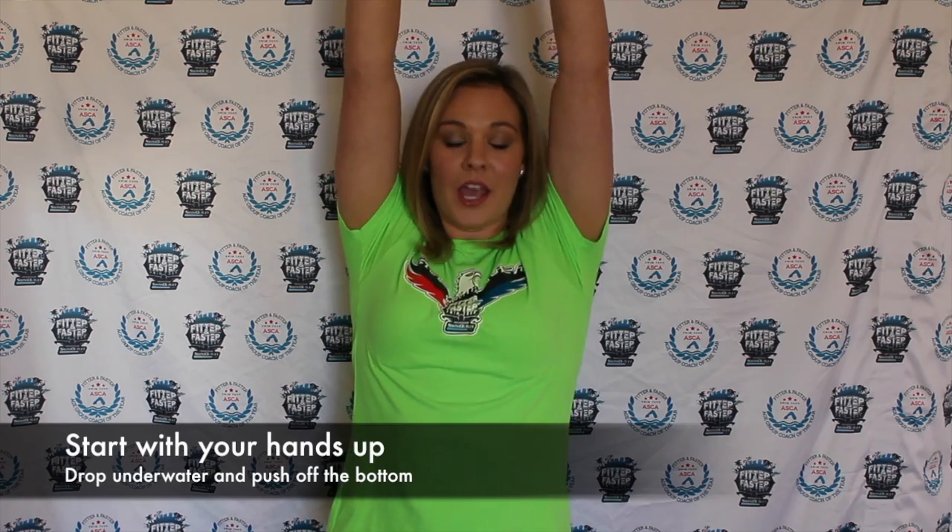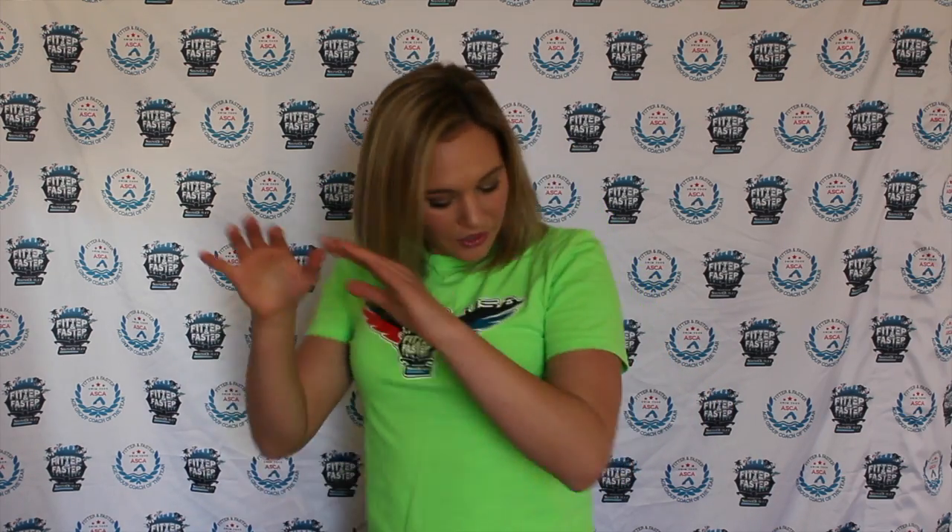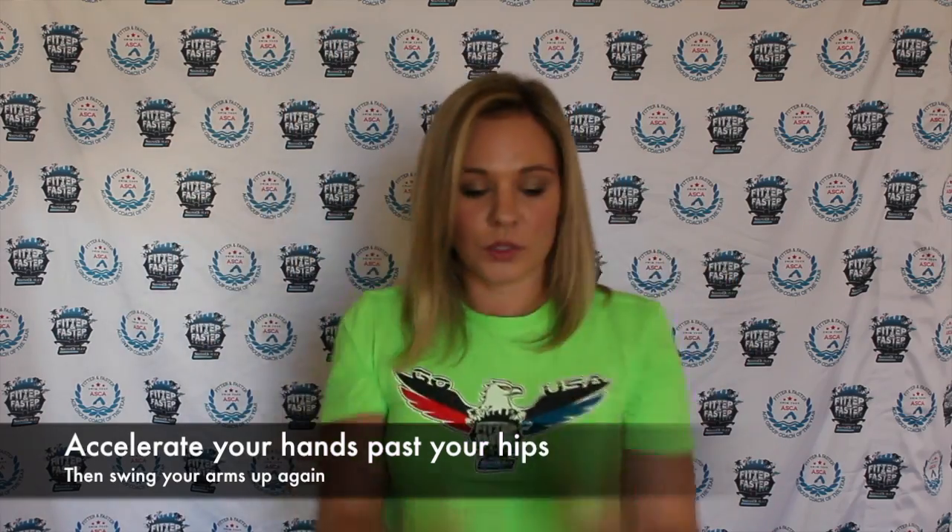For this drill, all you're going to do is perform a vertical butterfly stroke. You're going to start with your hands up, drop down underwater, and as you push off the bottom of the pool, go through a regular butterfly arm stroke, accelerating your arms past your hips. Then your hands will swing up before you drop back down again.